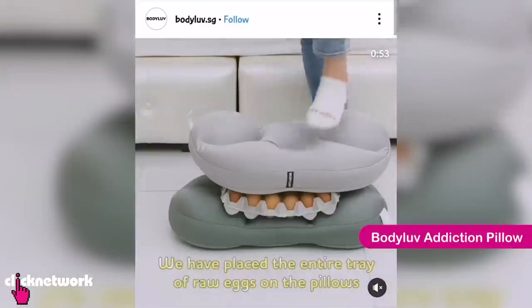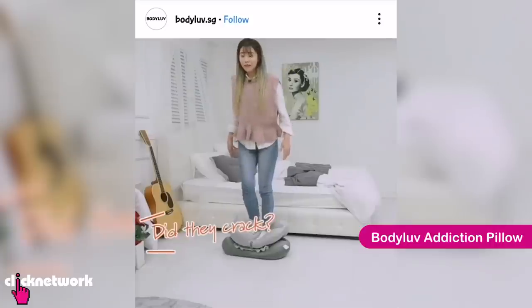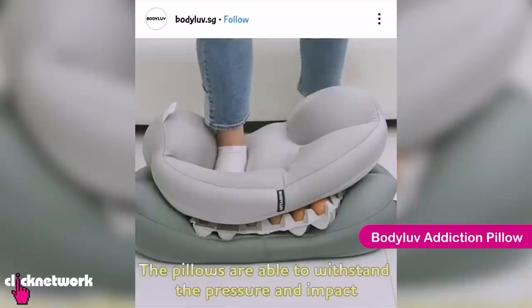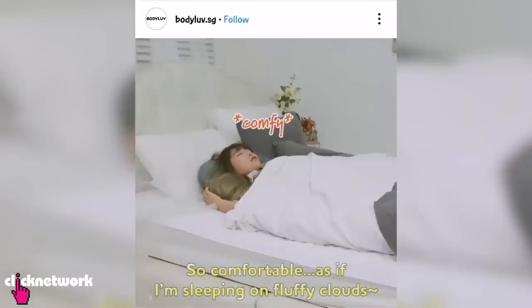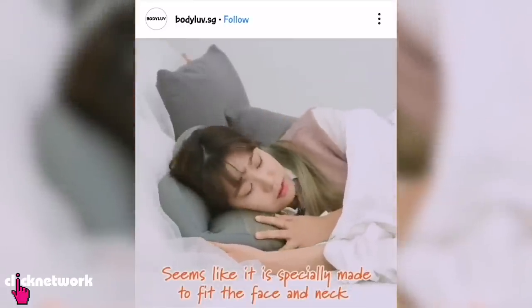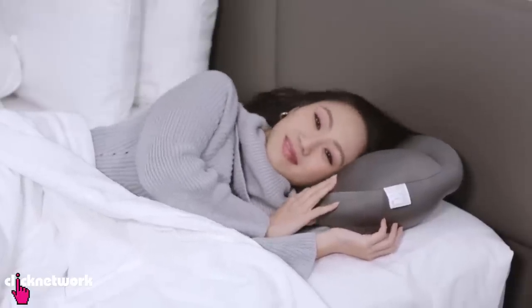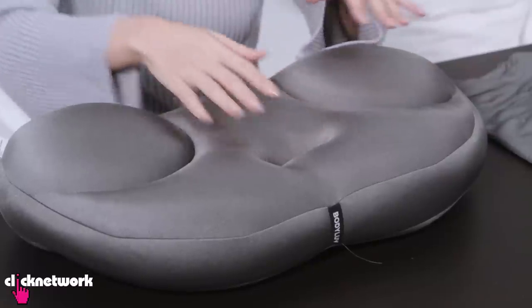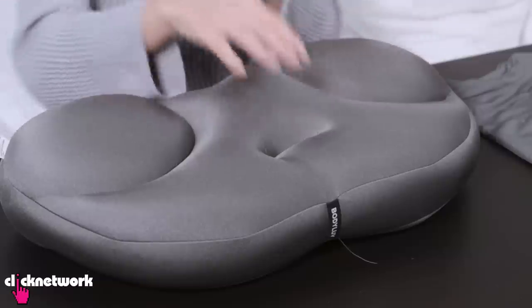This is the Body Love Addiction Pillow and I've seen it so many times. In the video, there's a lady with one of these, a tray of eggs and another one on top, and she's just stepping all over it and the eggs don't crack. So I guess it's supposed to show that it's super soft but can still withstand pressure and impact. Apparently this pillow is supposed to be very comfortable and addictive. I'll be honest, it doesn't feel like a sleeping pillow — it's a bit weird. I can feel very clearly that I am on one of the lumps.